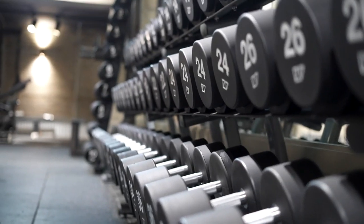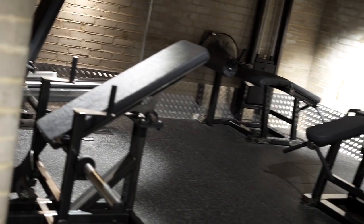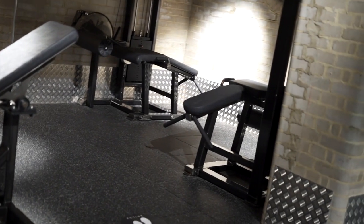Our dumbbells range from 1 to 40 kilos, while our legs room is home to another leg press, two leg extension and leg curl machines, and our specialist glute buster.